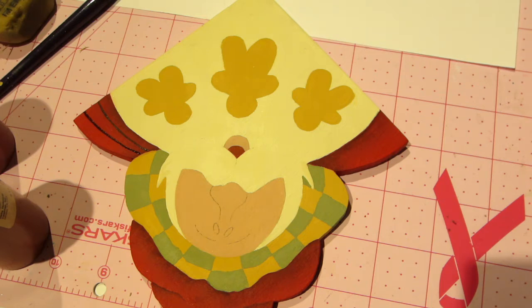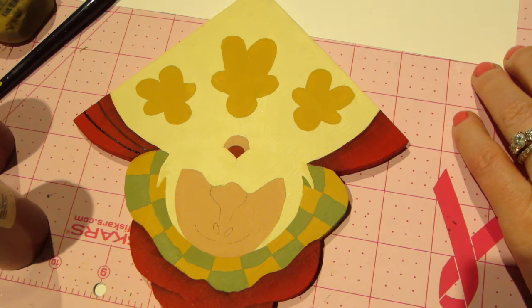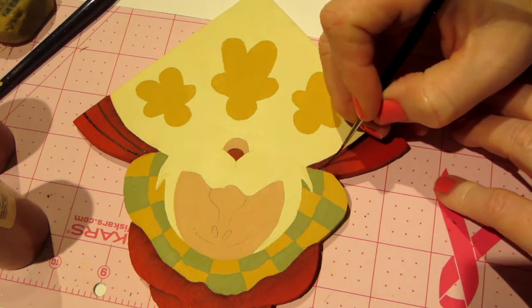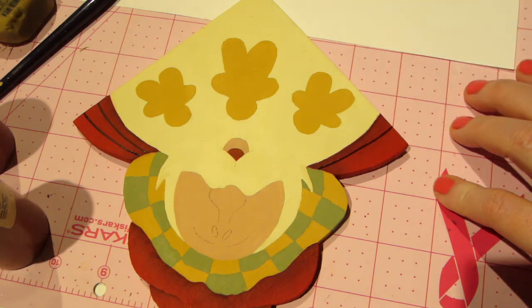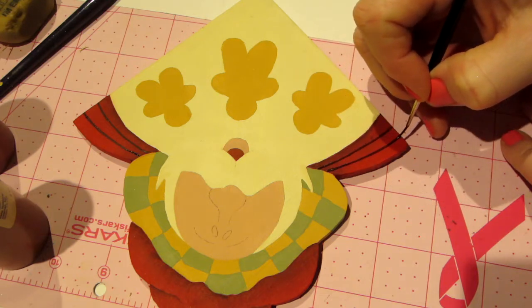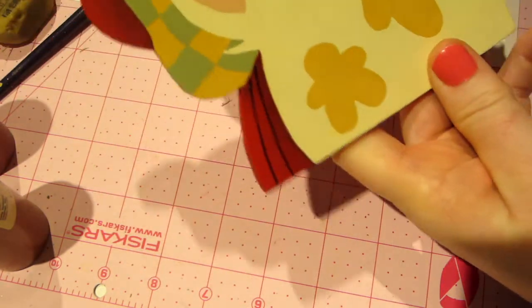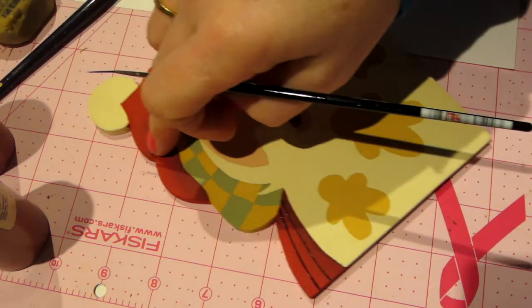We're going to use our stylus - or you can actually use the end of your brush to make dip dots, and that's what's on his cap. But I'm going to leave that until I'm not going to be around the piece for a while, because I end up sticking my hand in dip dots all the time before they're dry. You want them to be nice and dimensional, and it's hard to fix them - you really have to start from scratch again with a dip dot.